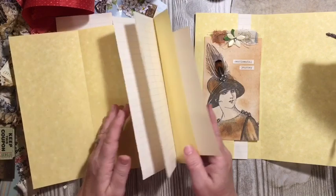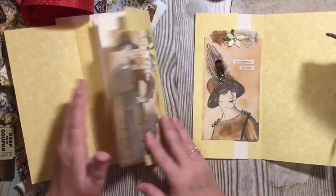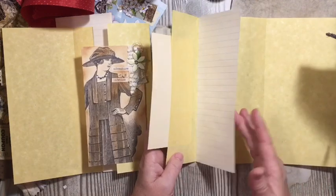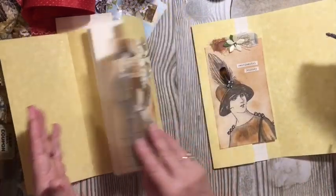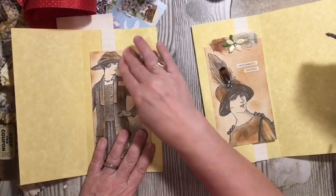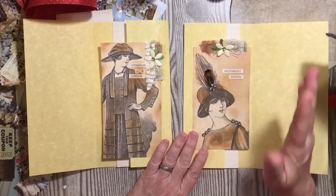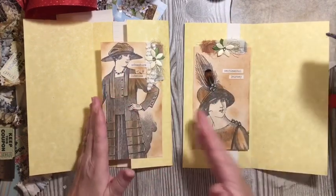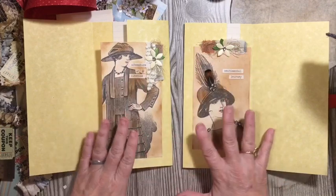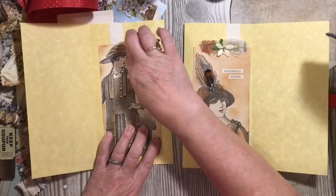So this is our regular, true flip-flop, and this is the regular flip-flop. A true flip-flop actually flips. So there — I've added those and I'm really excited about this because I get the full look of these tags. They're not going to be obstructed by being in a pocket or something.